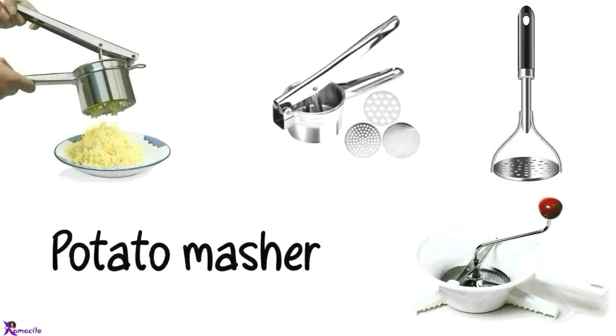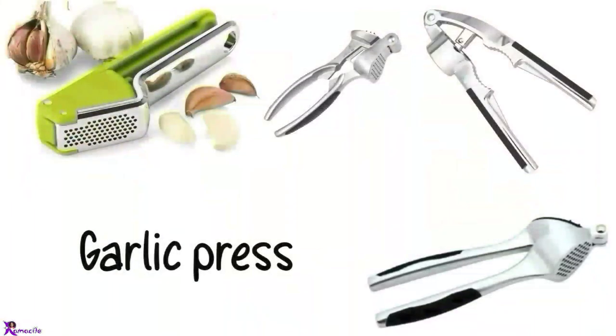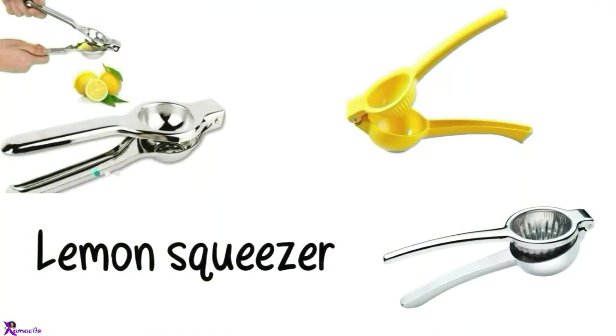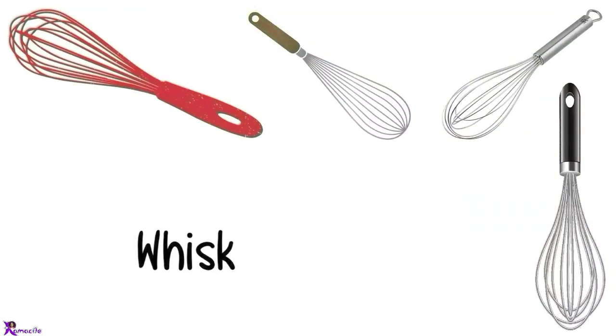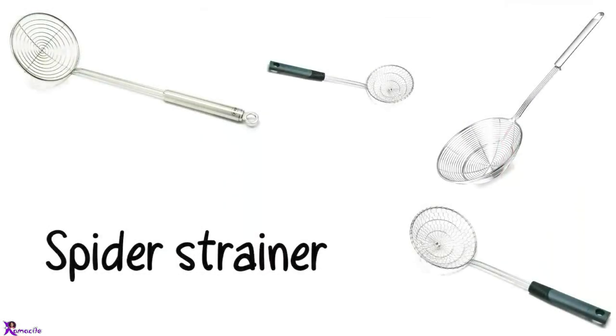Potato masher, Potato ricer, Garlic press. Garlic crusher, Lemon squeezer. Fruit juicer. Whisk. Skimmer. Spider strainer.